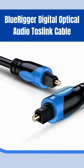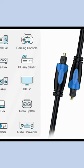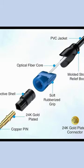Bluerigger Digital Optical Audio Toslink Cable. Bluerigger Optical Audio Cable is compatible with soundbar, home theater, game consoles, Blu-ray player, audio processor receiver, preamp, etc.